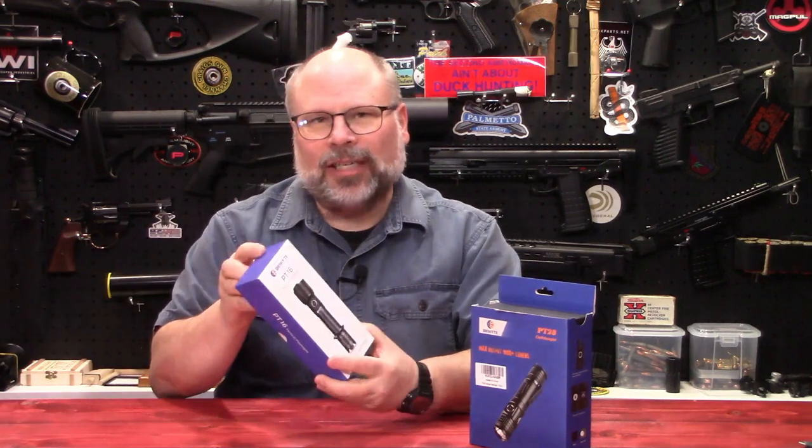Welcome to Craig's Gun Channel. In today's video, we're going to take a look at another offering from Brinite. In some previous videos, I've reviewed their dual beam weapon light, the Scorpion, as well as their PT-16 larger format flashlight. So in this video, we're going to take a look at their PT-28 Oathkeeper flashlight.